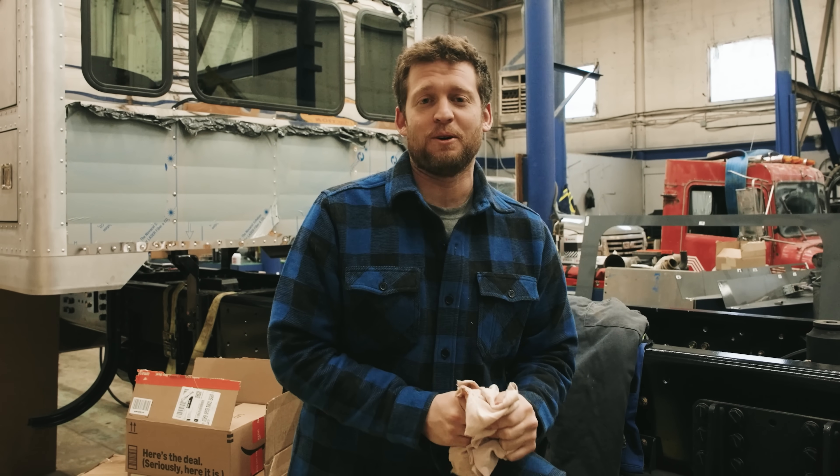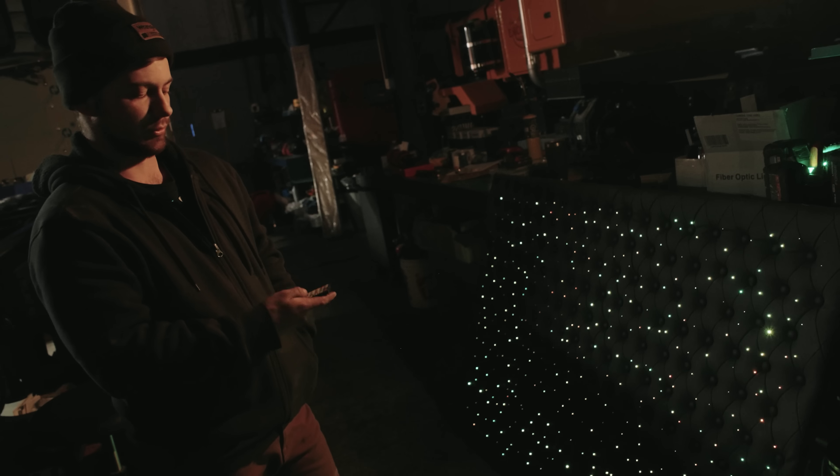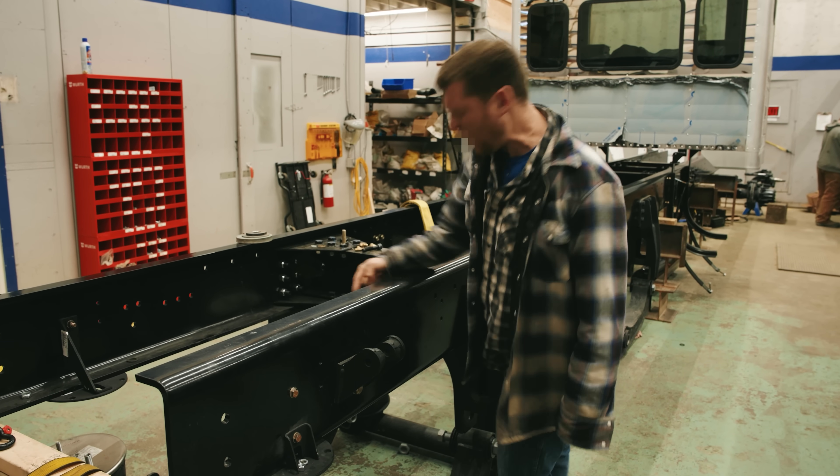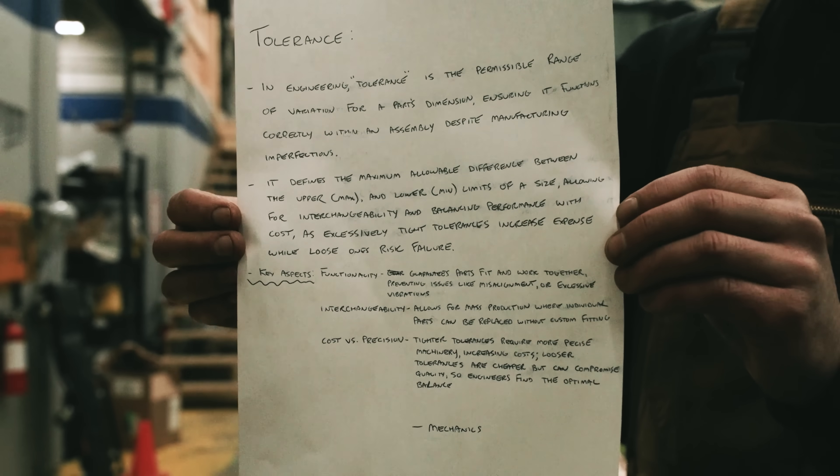This week at Edison Motors, our mechanic looks at some shiny lights, I get a little bit perturbed over an issue from our supplier, and we all learn a lesson on tolerance.